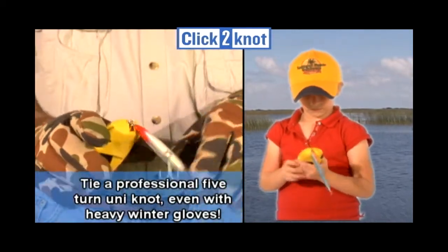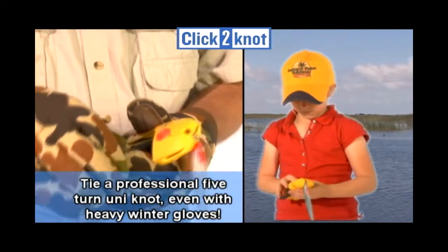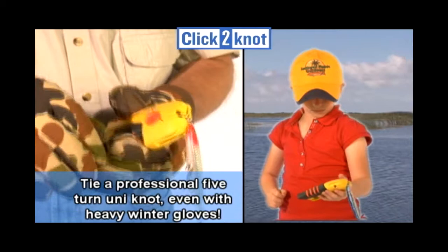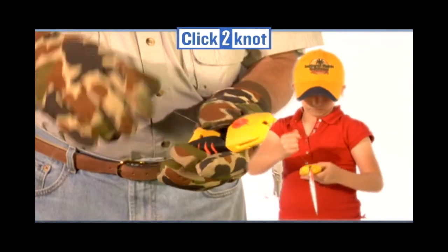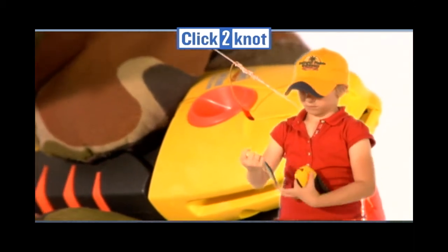Whether you're an experienced angler, or someone who may have eye or hand dexterity problems, a young child, or even someone who likes to fish in freezing weather conditions or at night,